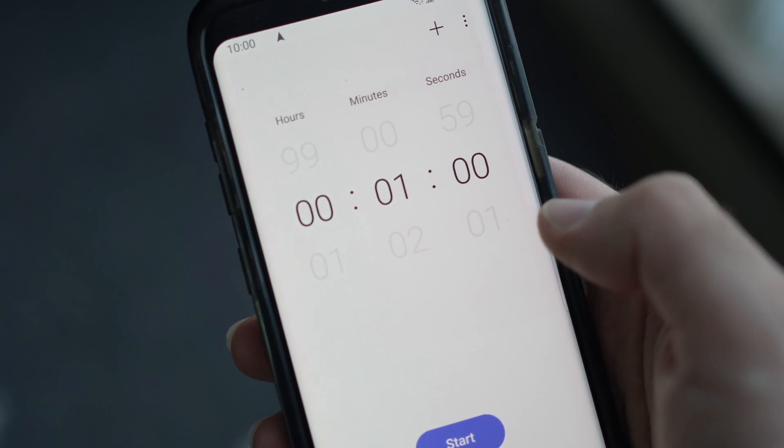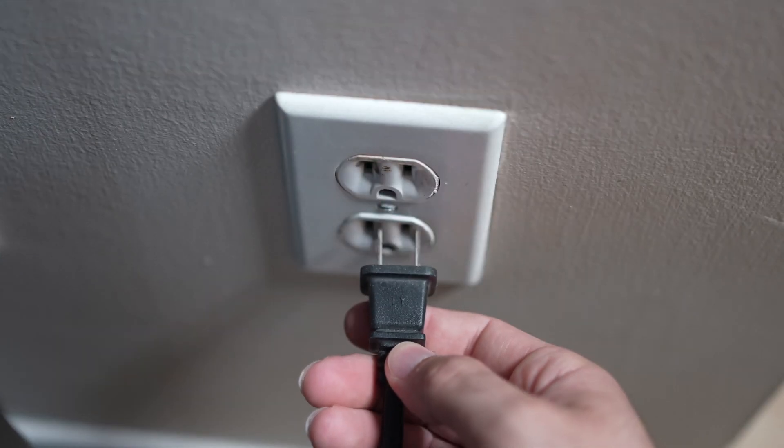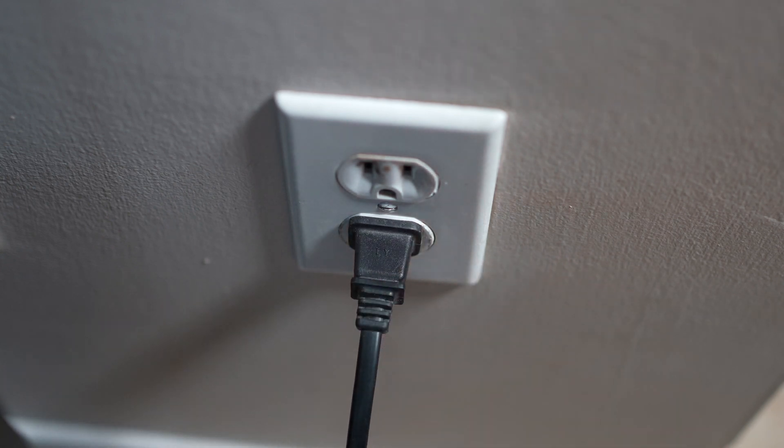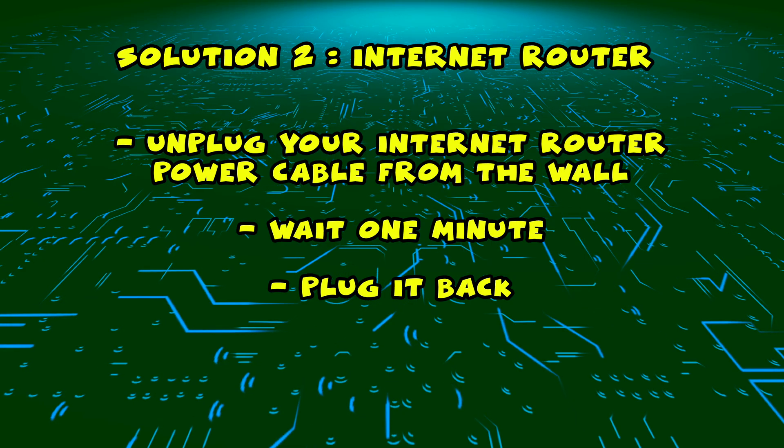Then you have to wait a full minute. If your TV didn't have a button, just wait one minute and then you can safely replug your TV into the wall socket. If this didn't work, I have a second solution for you.